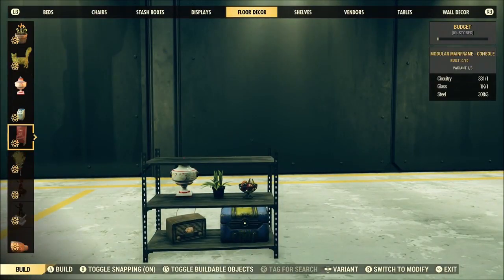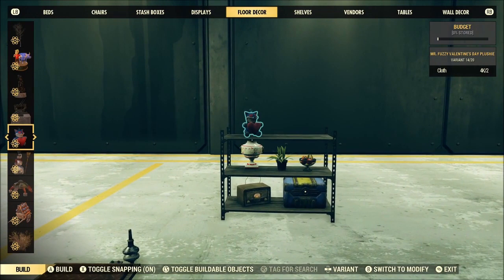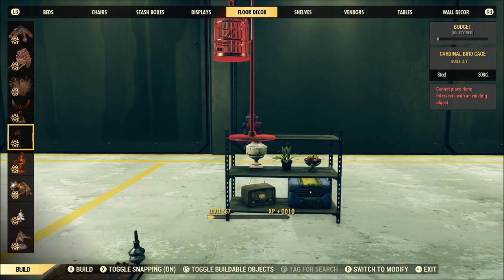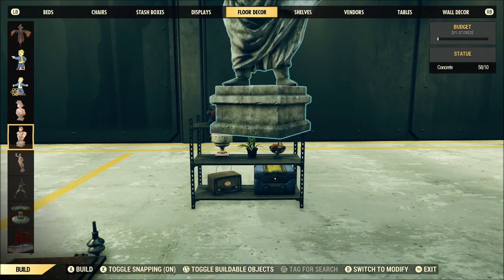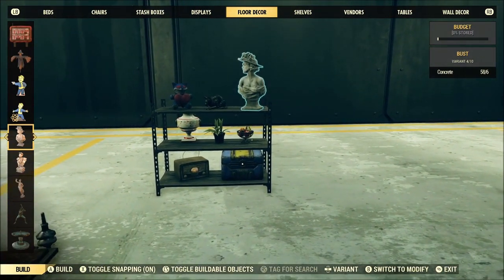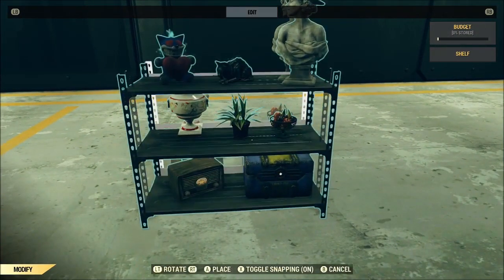If you're wanting to take your camp to the next level and really get your camp decorating looking amazing, this is an invaluable trick. Almost all the good builders out there are using tricks like these, so it's a really nice thing to have in your back pocket.